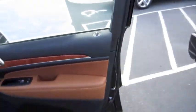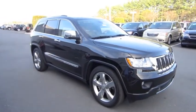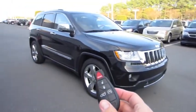Beautiful SUV. Well guys, I hope you enjoyed this in-depth tour of the 2011 Jeep Grand Cherokee Overland. Be sure to stay tuned next time — there's a lot more where that came from. Take care, everybody.